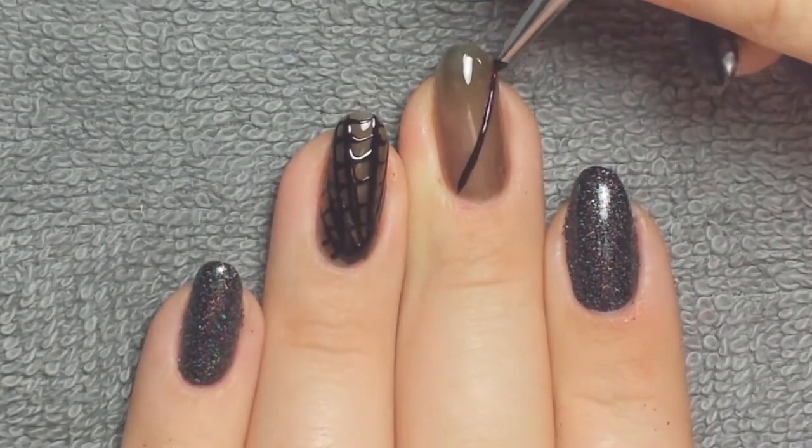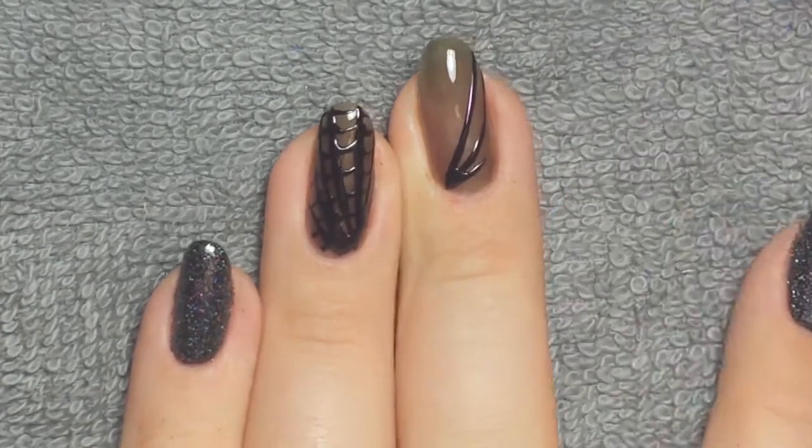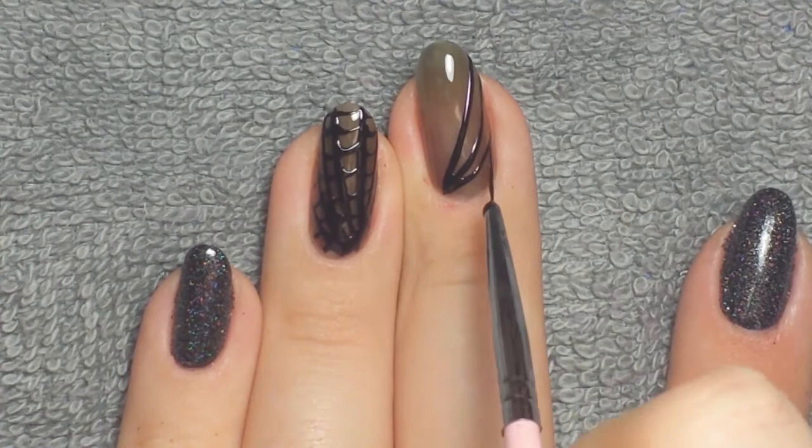Once that was cured, I did the same thing on the other nail. I started off with a long striping brush and then switched to a shorter one to connect the details, just so I had a little bit more precision. It's easier to do the longer lines with the longer brush.